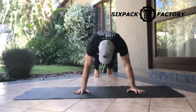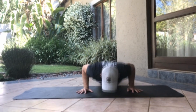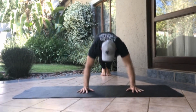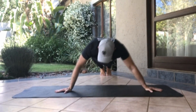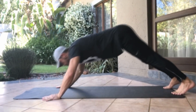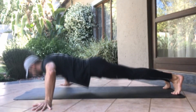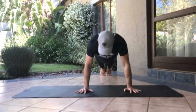Get yourself in a normal push-up position and then start with a normal push-up. Then you're going to do a decline push-up, almost like a pike press but not quite as high up. And then you are going to do a wide grip push-up. Let's quickly look from the side as well — a normal push-up, a decline push-up, and a wide grip push-up. You will continue with this routine doing all three push-ups one after the other.